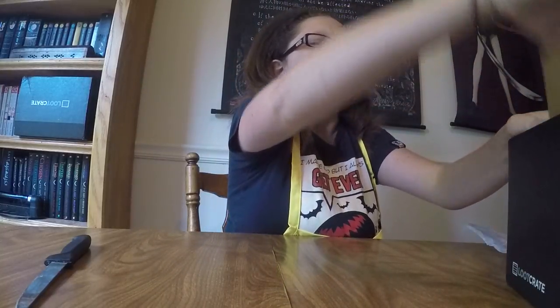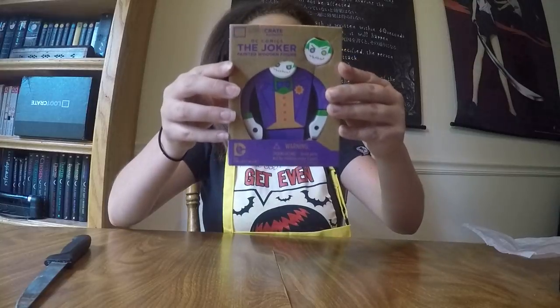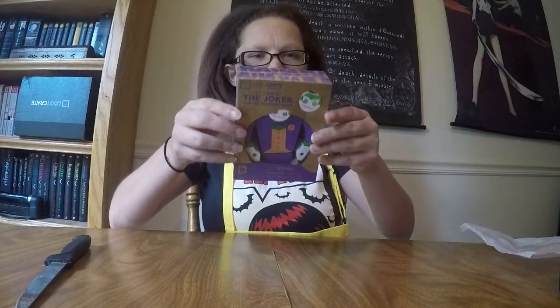That will be good for me — I cook a lot and I'm a huge messy person. Next we have a Loot Crate exclusive Joker painted wooden figure. That is pretty cool. There looks to be two other ones — Batman and Superman — but obviously with it being the Villains loot crate, they included the Joker.